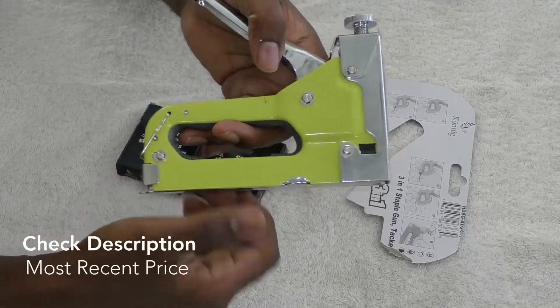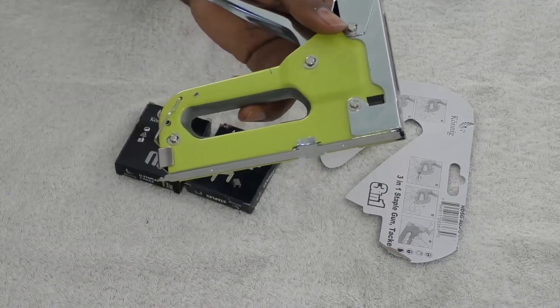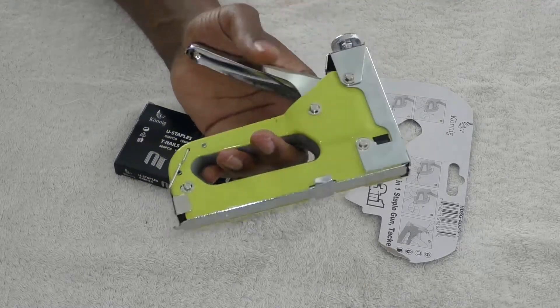It doesn't cost that much more — it's around the same price as one of your regular heavy-duty staple guns. It's chrome-plated, all steel constructed, and feels very durable to me.